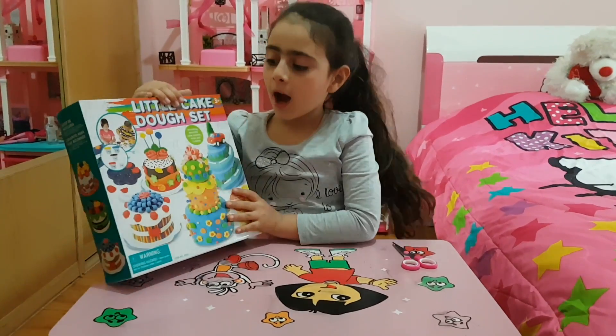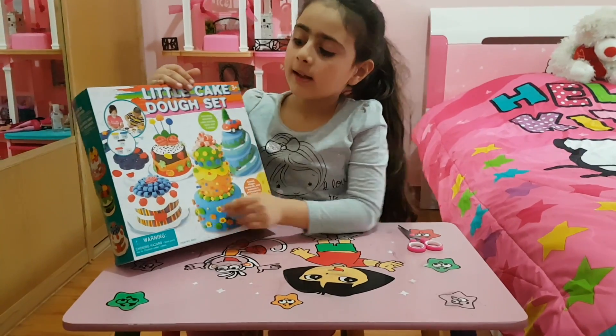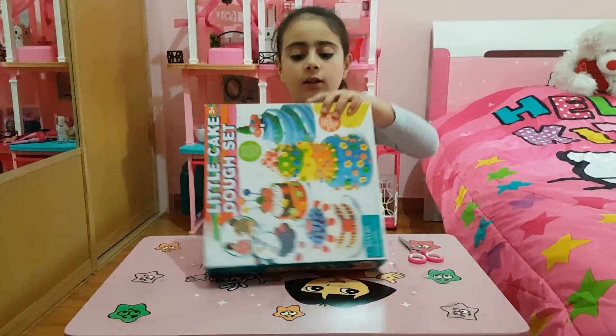Hey guys, it's Fetty and today we're going to be opening the Play-Doh sacks. With these sacks, you can make a lot of stuff like what they show already in the picture. So let's open it up.